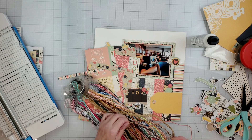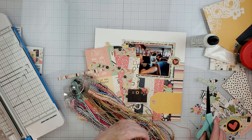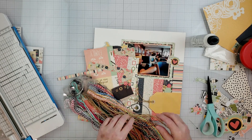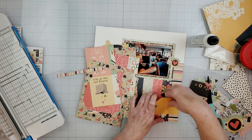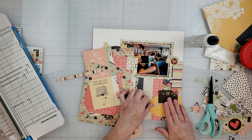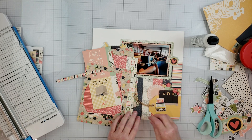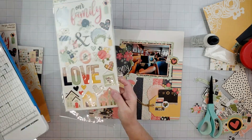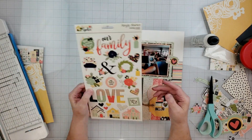I decided to add some twine to my tag — I like to do this whenever I have a tag because it adds a different texture to your layout. I chose this natural twine or jute that looks like a rope, and I thought it really suited the look and feel of the layout. This turned out really well — you can see the embellishments so much more, and it created a place for them to rest and gives your eyes somewhere to rest because that background sure is busy.